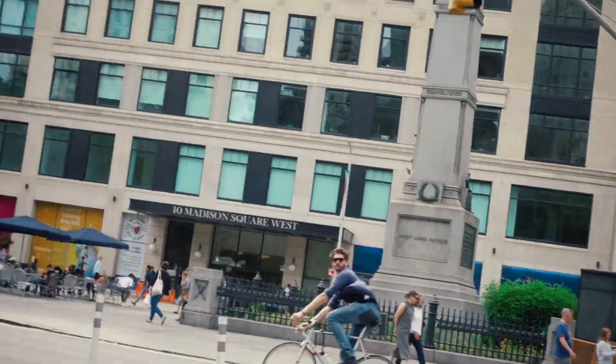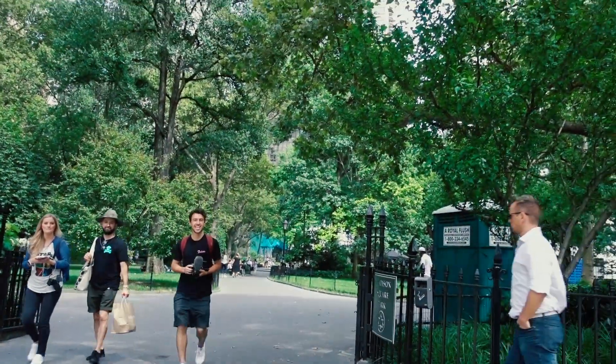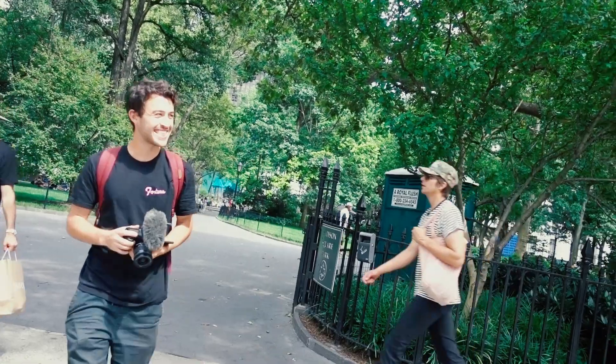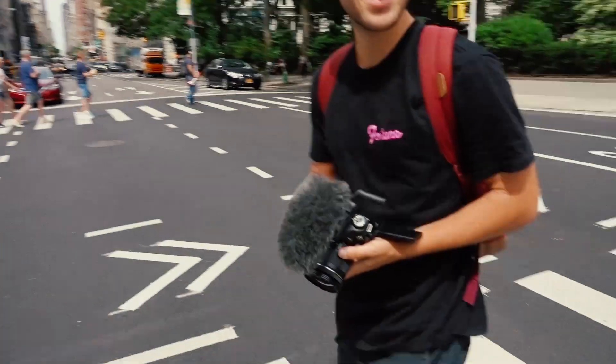Eric! Eric! I don't know what's going on today, but that was Eric Conover that I just randomly saw riding in the middle of students from New York. Guess who I just saw? Eric! Just riding his bike! What is going on? Right in the middle of the Flatiron District.